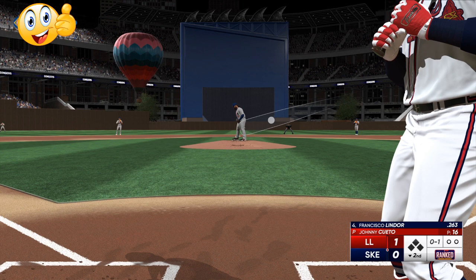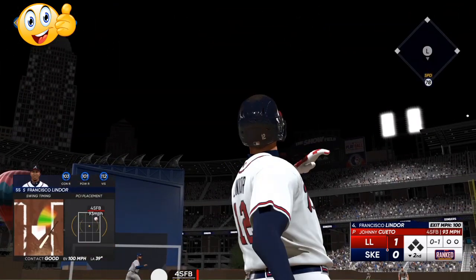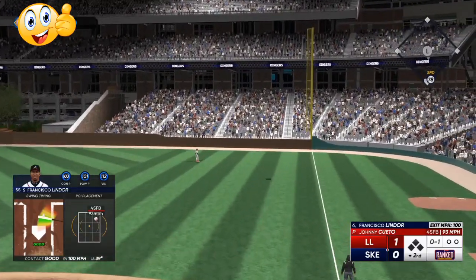Tip number one: try to focus on the pitcher's cap. Every pitcher has a cap on his head — if you follow the cap all the way through the windup and then go a little bit to the outside of it at the release, that will help you pinpoint where the ball is going and landing. Follow the cap on the pitcher's head; that will help you get better PCI movement.